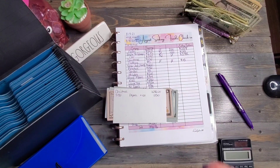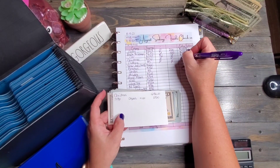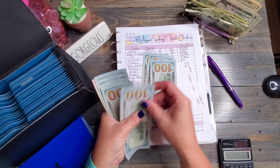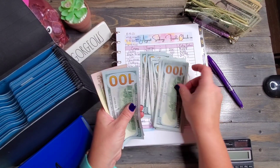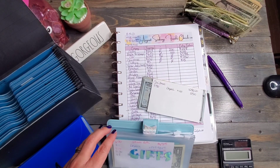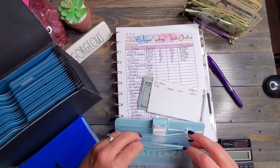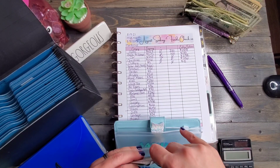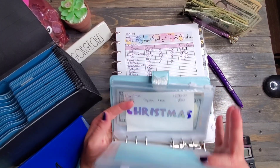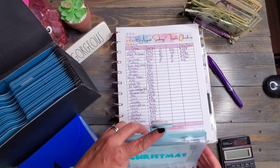Christmas envelope — we should have $1,150. No money in, no money out. Let's double check: 100, 200, 300, 400, 500, 600, 700, 800, 900, $1,150. Obviously no bill changes needed there. Let's get Christmas into the binder. If you didn't watch my video on this blue binder, Brandy gave me this binder to show you guys, and I am just absolutely loving it.